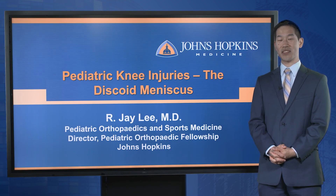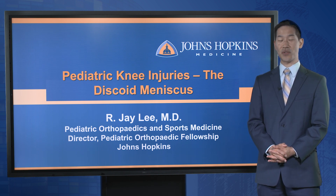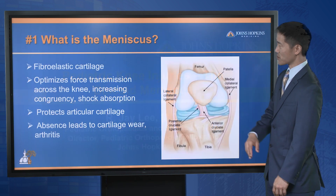Hi, I'm Jay Lee. I'm one of the pediatric orthopedic surgeons at Johns Hopkins, and my subspecialty is sports medicine. We're talking about pediatric knee injuries, and today I'm going to tell you about the discoid meniscus — specifically, five things that you should know about it.